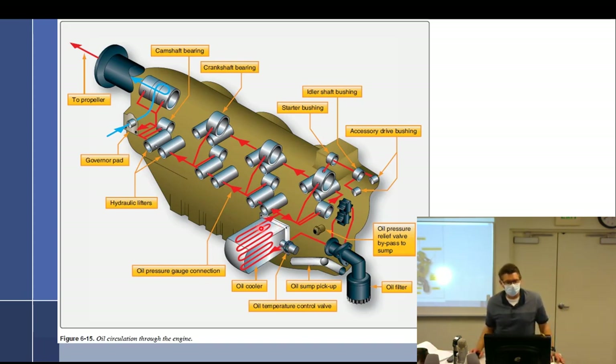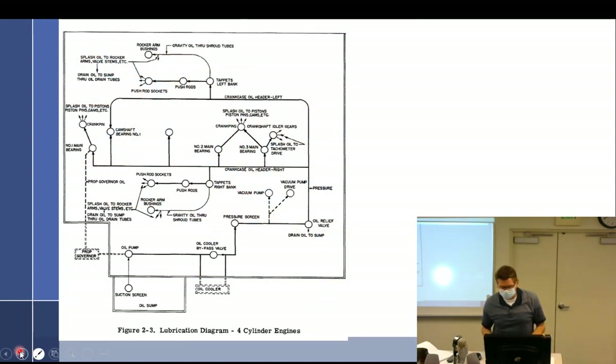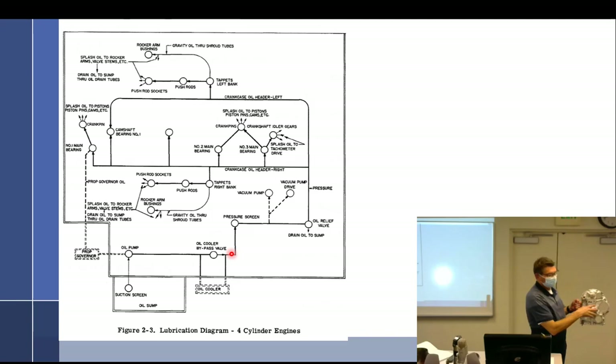So oil goes: oil cooler, then engine. It goes through the bushings — main bearings are the bushings — oil gallery to the tappets. This is Lycoming's lubrication diagram: suction screen, oil pump, oil cooler bypass valve. If it's open the oil goes this way to the pressure screen. If the oil cooler bypass shuts down, the only way for the oil to go is out through the oil cooler and back up through the remote mounted oil cooler hoses.